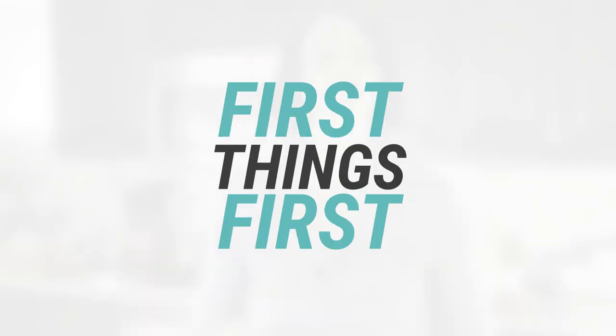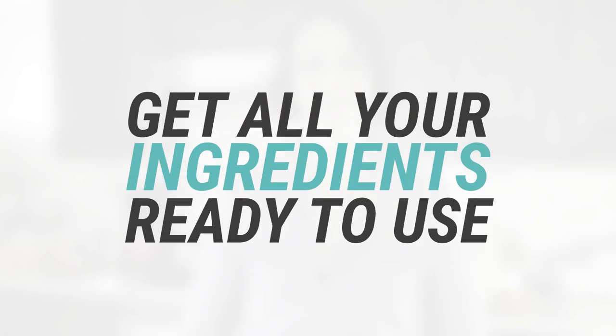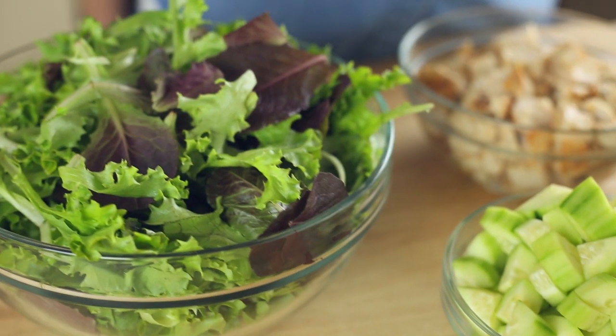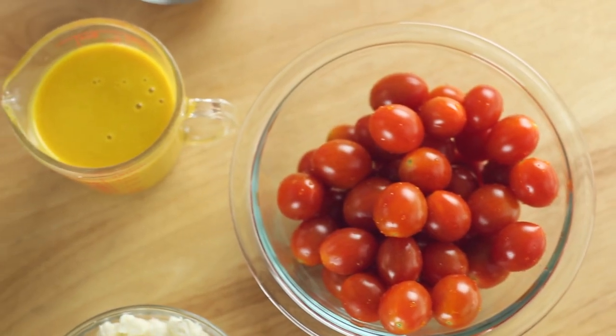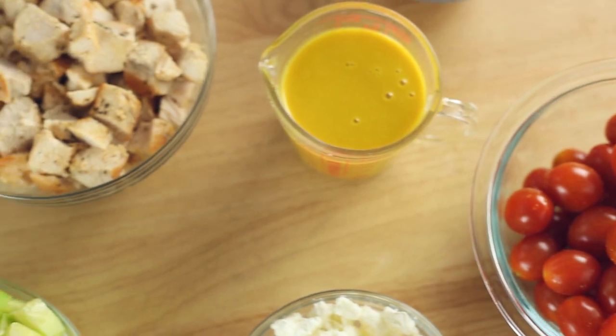All right, let me show you how to prep a week's worth of salads in just a few minutes. First, we need to get our salad pieces together. For this recipe, we'll be preparing a delicious diced chicken salad with fresh cucumbers, grape tomatoes, sliced almonds, and goat cheese with a homemade clean honey mustard dressing.